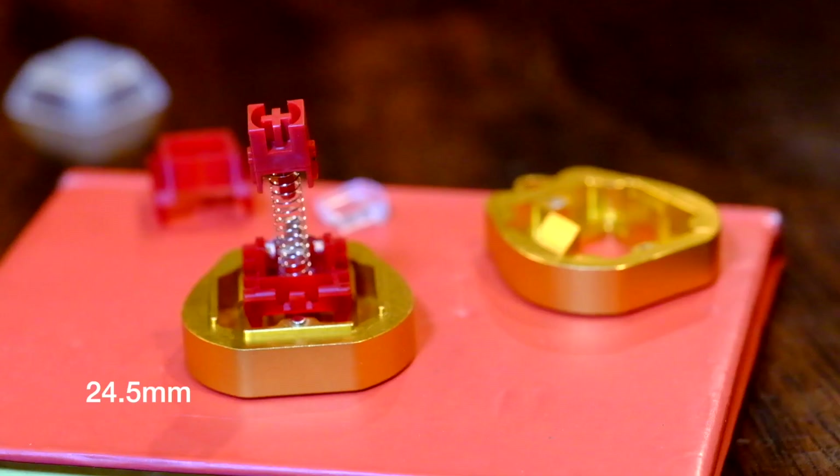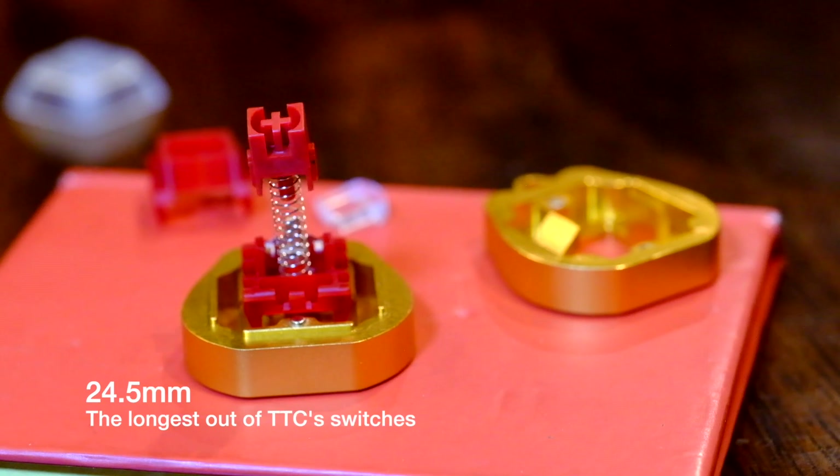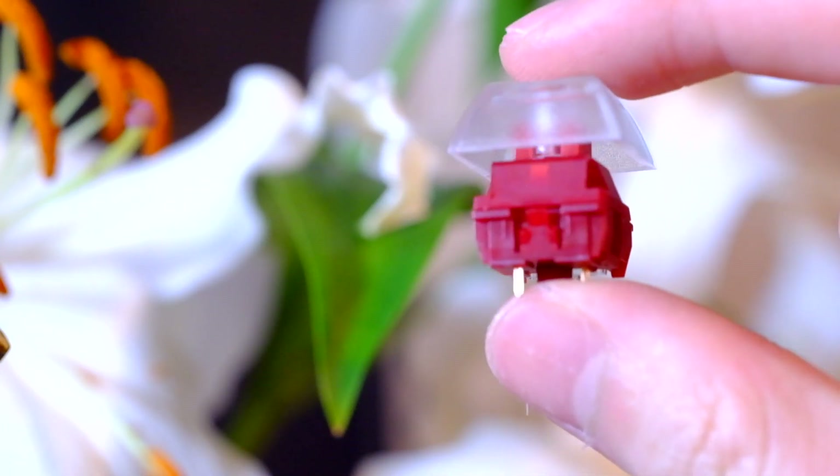It's this long spring that allows for the trampoline-esque bouncy upstroke feel. The spring is 24.5 millimeters long, making it the longest out of TTC's switch selection. This bouncy upstroke feels like it tracks your fingers really closely, making for a really lively typing experience. But this bouncy feel isn't what impressed me about these switches either.